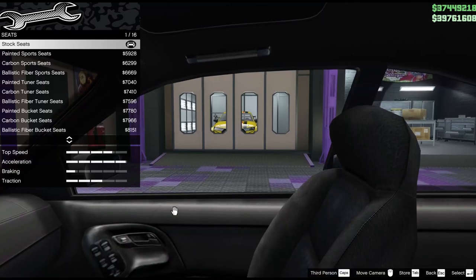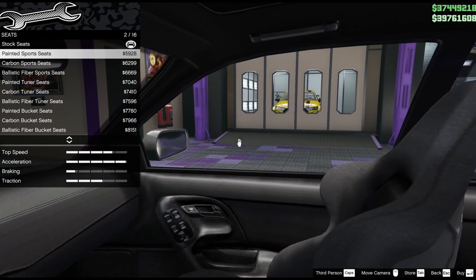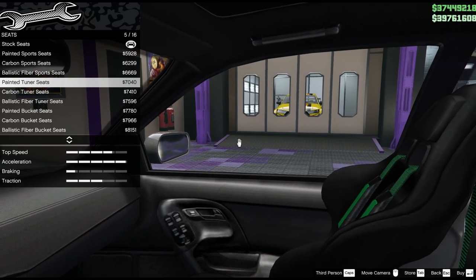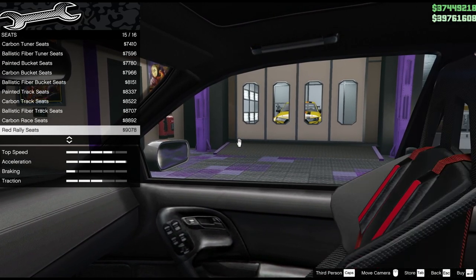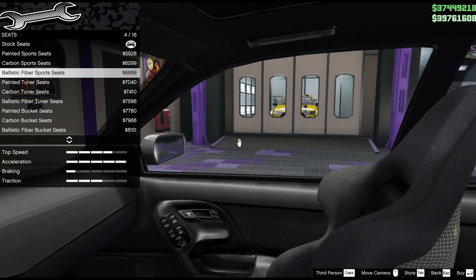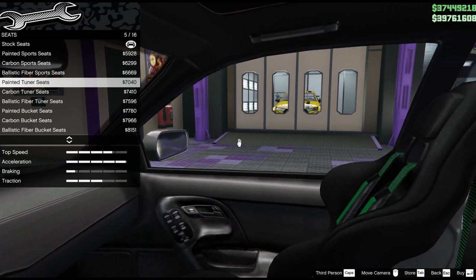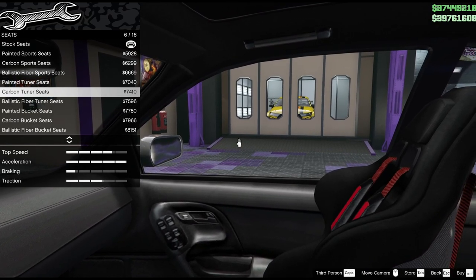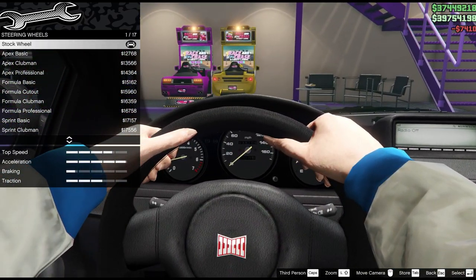A car like this designed to do the odd track day would definitely have some upgraded seats. The question is how upgraded? Something like this, or do we go further down the list until we reach the torture devices typically fitted to race cars? I think some of these are going too far. The carbon-backed type seats look very good - these tuner seats. I don't like the green seat belts; there's not many colours. Red goes with all sorts of things, and that's what I'm going to ultimately pick.